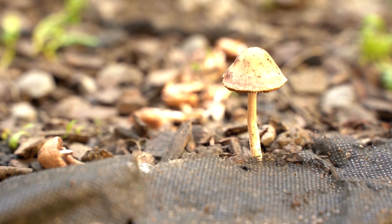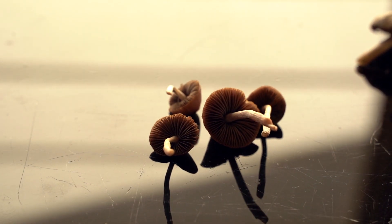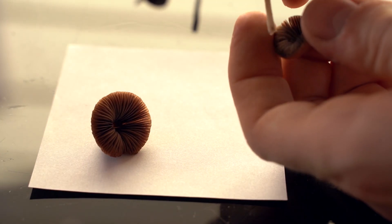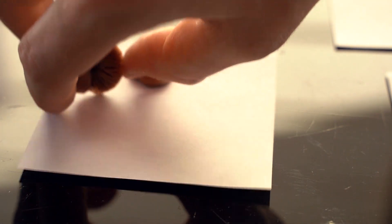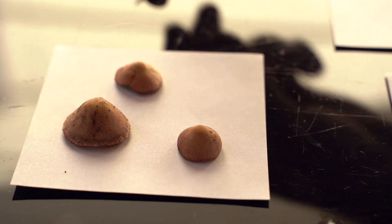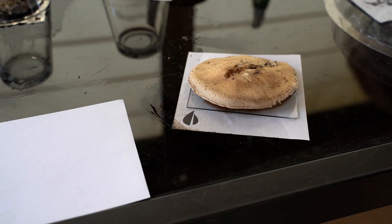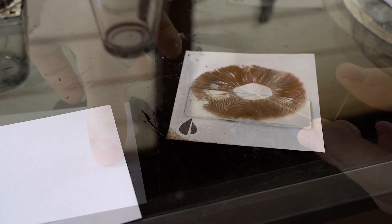With these mushrooms, the spores lie on the surface of the gills. Carefully remove the stem and place the cap with the gills facing down on a piece of aluminum foil, a white piece of paper, an index card, or a glass microscope slide. Mycologists often use glass slides, which allow for quick examination of spores under a microscope.